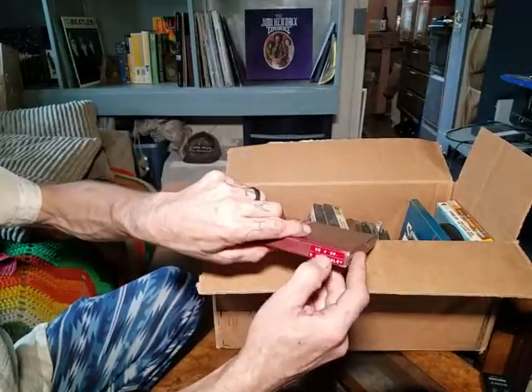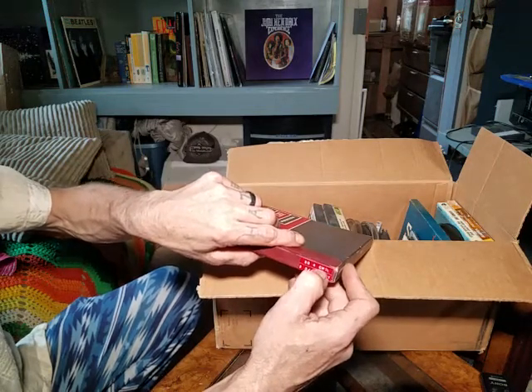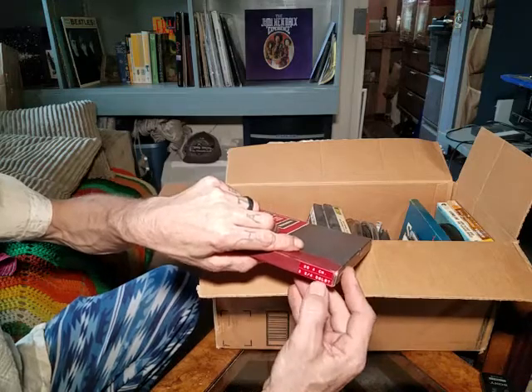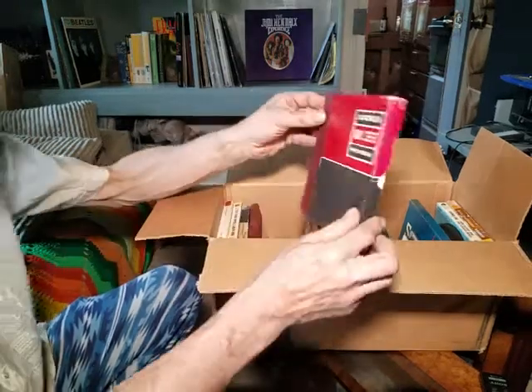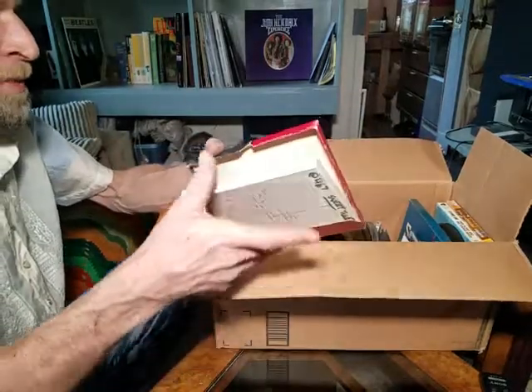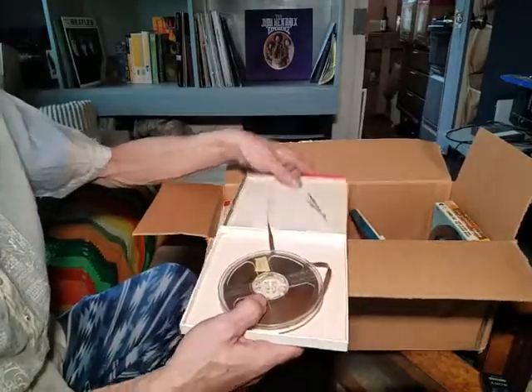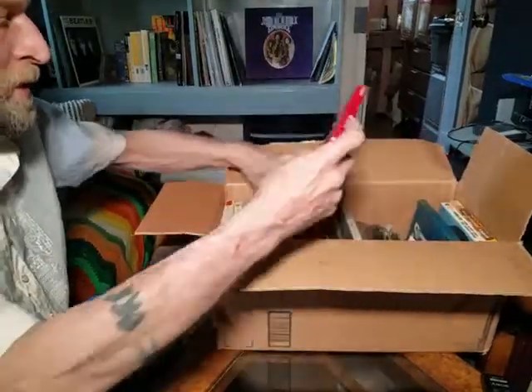This one has one of those old raised-letter label-maker labels on it from the 70s or 80s — I'm sure you've all seen how those label makers worked. It looks like there's nothing in this box, so I think what I'll do is go back and preserve that Kennedy tape in this one, just to be safe.